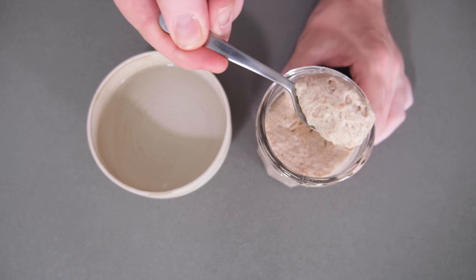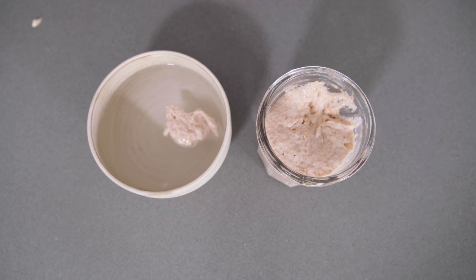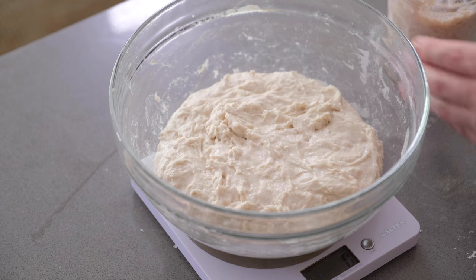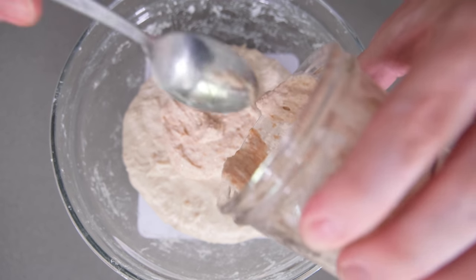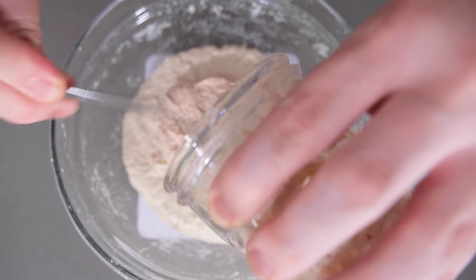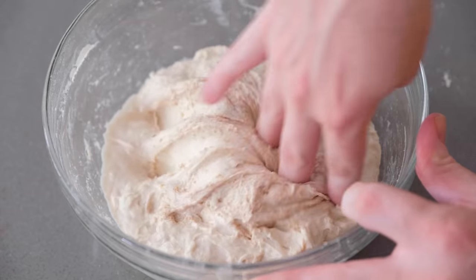Bulk fermentation is basically where the main body of the work in this recipe is. It's where the strength is going to come from, where we're going to build the gluten, and where we're going to get some initial rise in the dough. The first thing we need to do is make sure our levain is ready to bake with — we're going to do a float test. Take a tablespoon or so of levain and add that to some water. If it floats, it's full of gas and it's ready to be baked with. If it sinks, we just need to leave it a little bit longer. Then we're going to add 100 grams of levain to our autolyse dough.